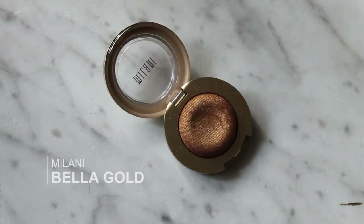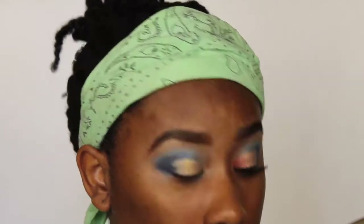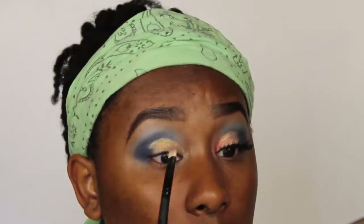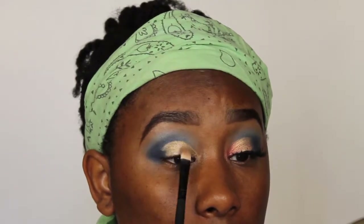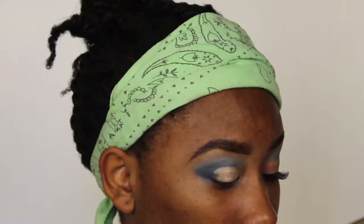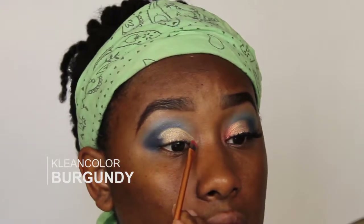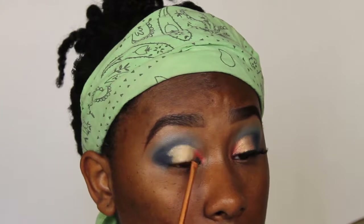Then I'm gonna go in with my Millennia Bella gold and add that on top of the cream base. Then I take another color on top of that to wash it out a little bit because I want it to be like a frosty gold. Then I take a color from Clean Color and put that near my tear duct on my lid to share that color over there, and then I go back over that area with the Bella gold.